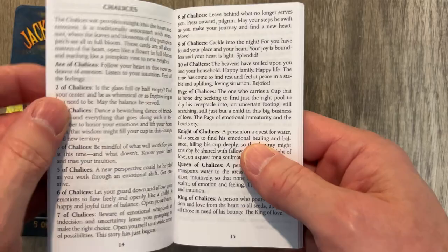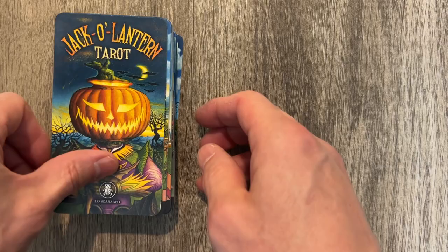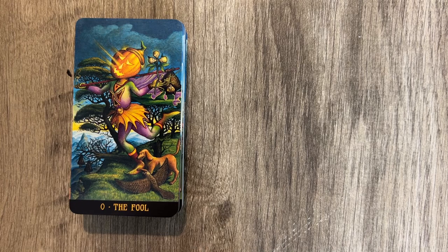Let's look at the actual cards. Here is the back, which looks great — non-reversible, but whatever. The Jack-O-Lantern Tarot by LS. Card quality is okay; it moves a lot, but it's all right. The Fool is very cute — I like the rays coming out of the head and the dog sort of catching up and chasing. It does look like pretty good LS.